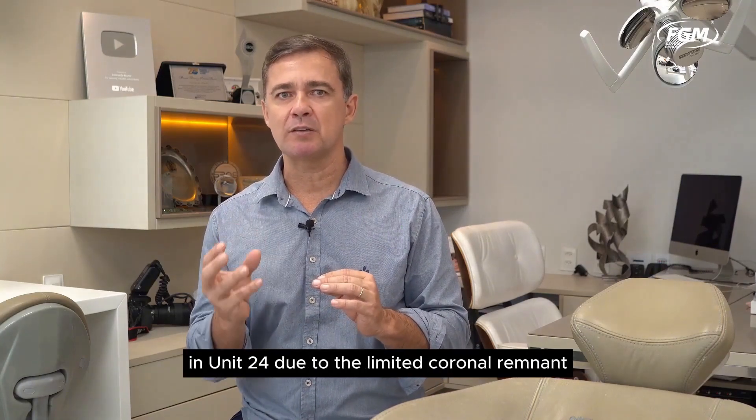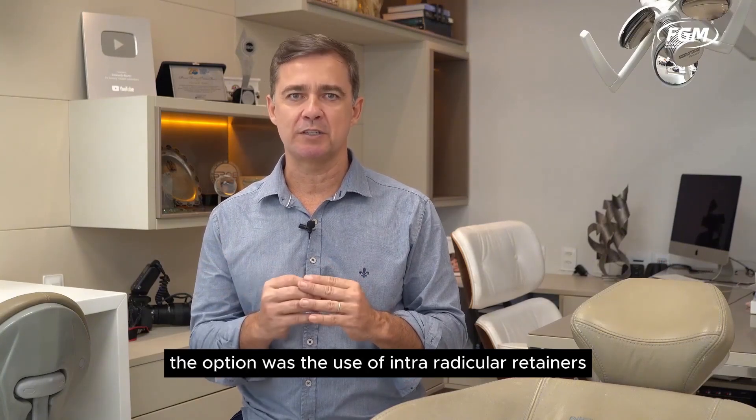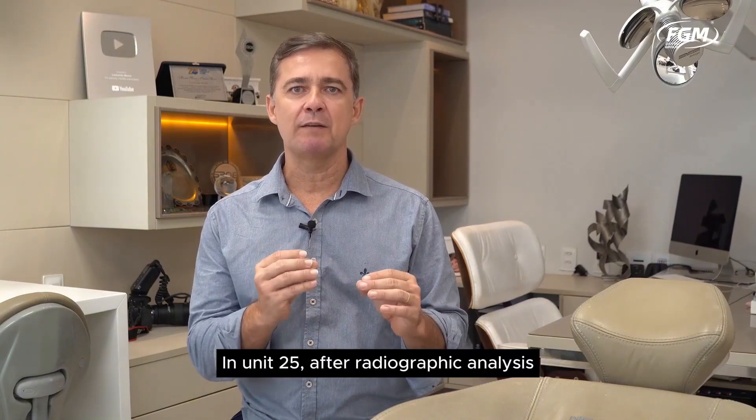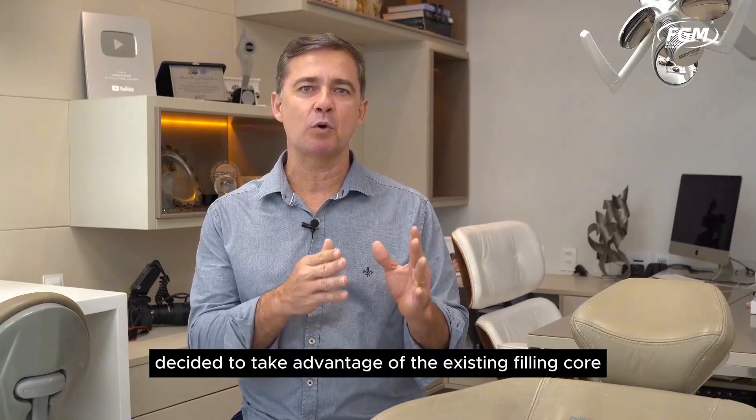In Unit 24, due to the limited coronal remnant, the option was the use of intra-radicular retainers to stabilize the piece. In Unit 25, after radiographic analysis, we decided to take advantage of the existing filling core.